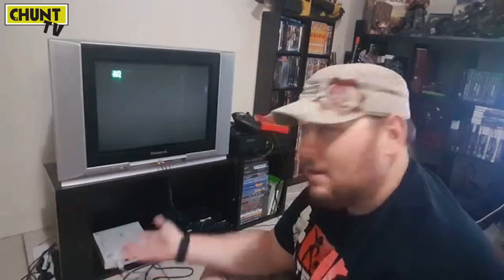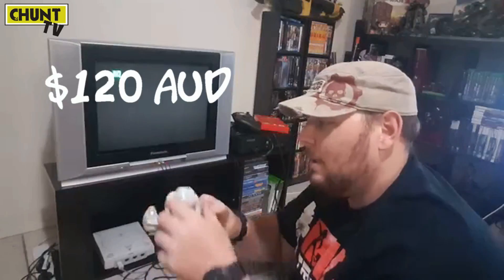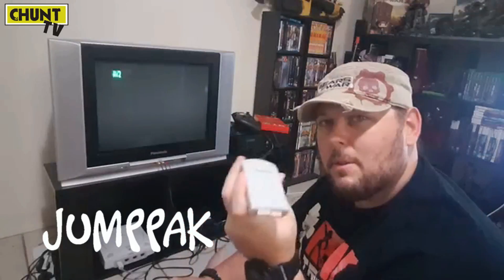I got this for a good deal. It didn't come with any games — I'll get to that in a moment — but $120. It came with a controller and the Rumble Pack, or Jump Pack, I can't remember what it's called, but this is the vibration thing, a lot like the Nintendo 64 had. And that just goes in the bottom of the controller.